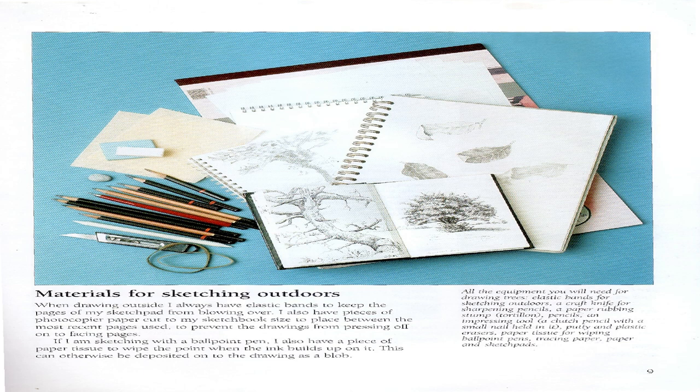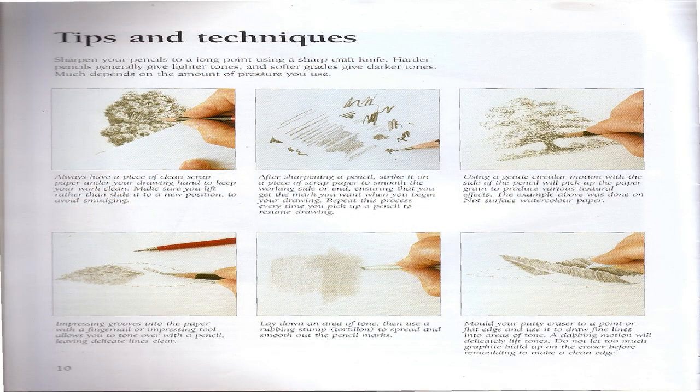When sketching with a ballpoint pen, also have a piece of paper tissue to wipe the point when the ink builds up on it — this can otherwise be deposited onto the drawing as a blob. All the equipment you will need includes: elastic bands, a craft knife for sharpening pencils, a paper rubbing stump, pencils, an impressing tool, a clutch pencil with a small nail, putty and plastic erasers, paper tissue for wiping ballpoint pens, tracing paper, paper, and sketchbooks.